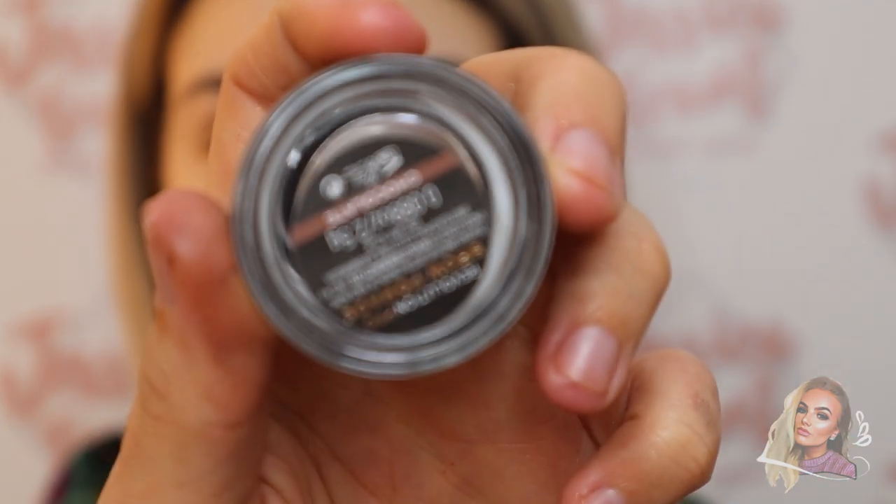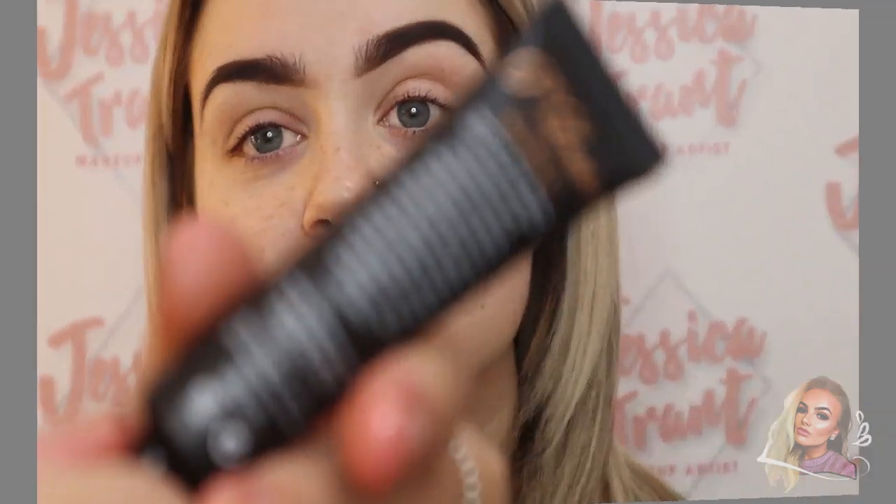Starting off the brows, I'm using the Makeup Revolution brow pomade in the shade Chocolate. This is my favourite eyebrow product — I've used all the high-end pomades and this is one of my favourites, and it's only £5. Using an angled brush, I'm defining underneath the brows starting from about three-quarters of the way along, extending the tail. To create an ombre effect, I start in the middle and slowly brush the product forward. Since this is a full glam look, the brows are quite defined, but you can do a softer brow if you prefer.